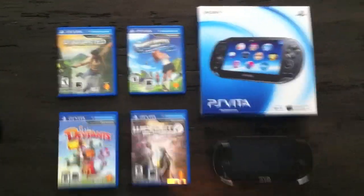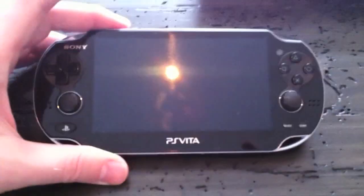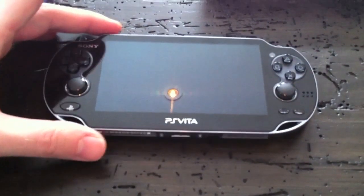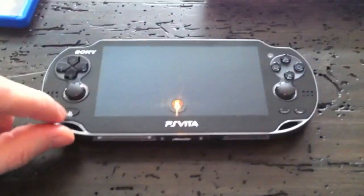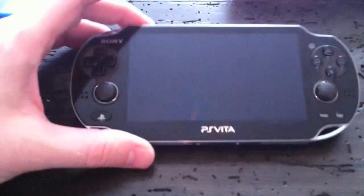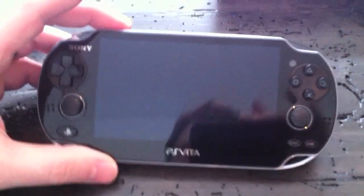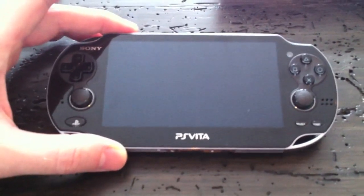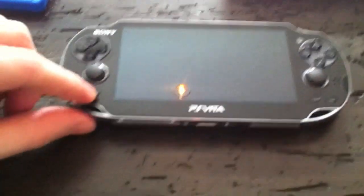Right off the bat, the thing that impressed me most that's maybe a little under-publicized is the screen itself — it's an OLED screen. The pixels are almost indistinguishable, much like the iPhone 4 and 4S. Crystal clear, the colors are phenomenal.